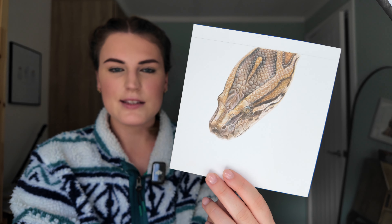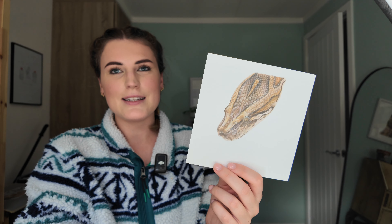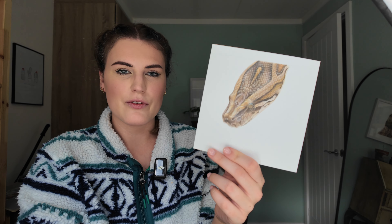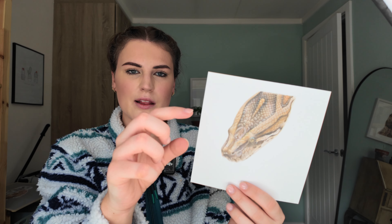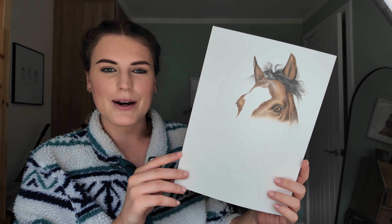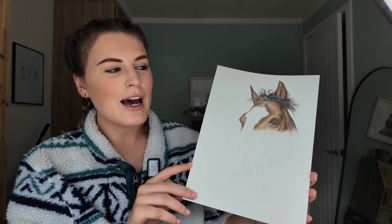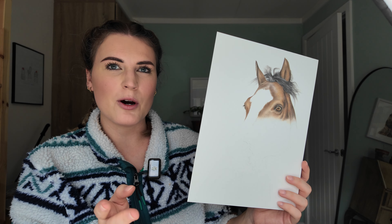Moving on to more recent drawings — this is a snake head tutorial I did on Patreon, on the fundamentals tier, using Strathmore Bristol Vellum 300 series paper. I think it would make a nice little drawing to frame in a little square mount. Then we have my horse, which we've been doing on YouTube recently — another quite new one. You can draw along with me on YouTube for free; I think I've got six parts out now.